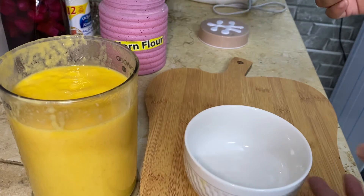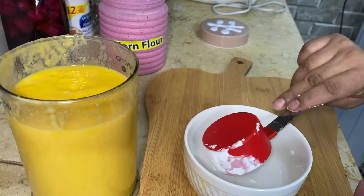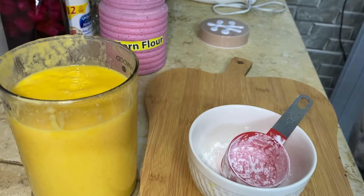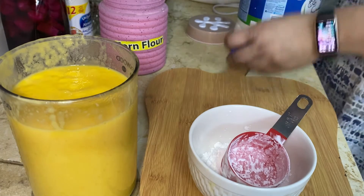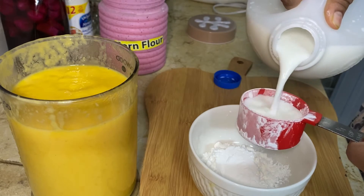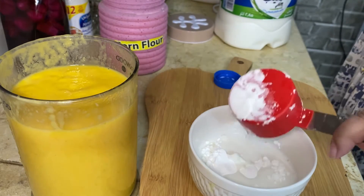Meanwhile we will make a slurry paste of corn flour. I am adding about one and a half cups of corn flour with some milk and we will mix it nicely.